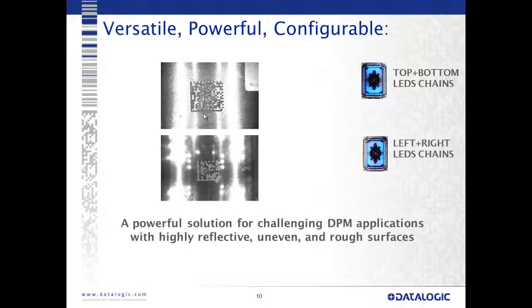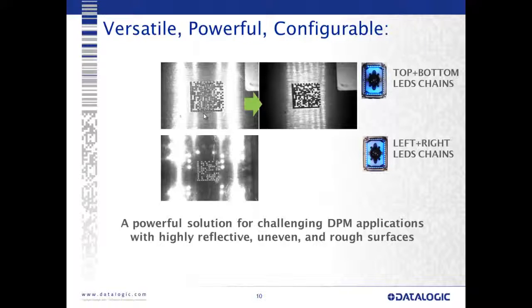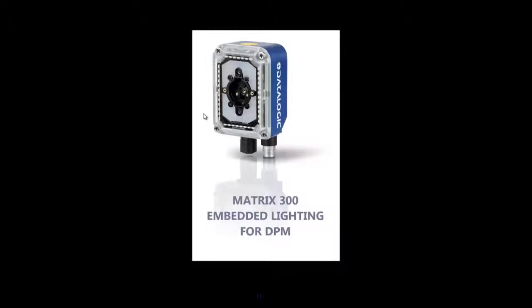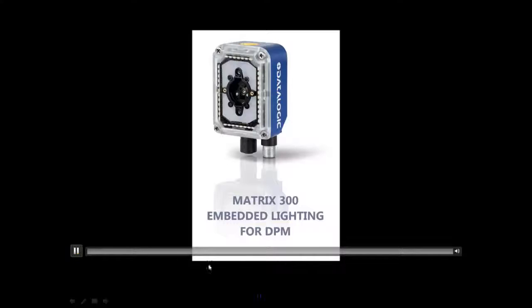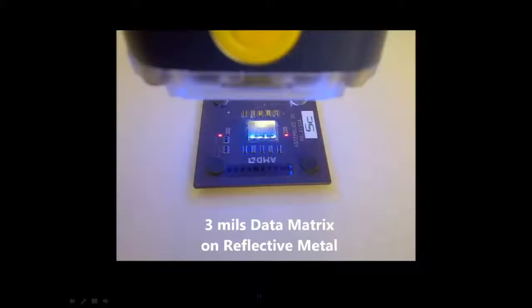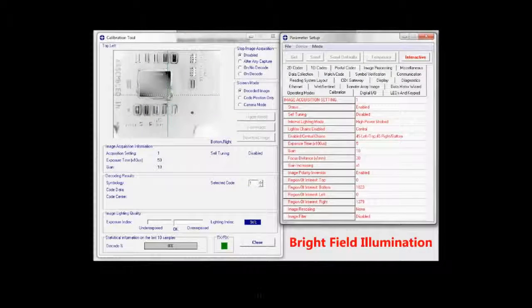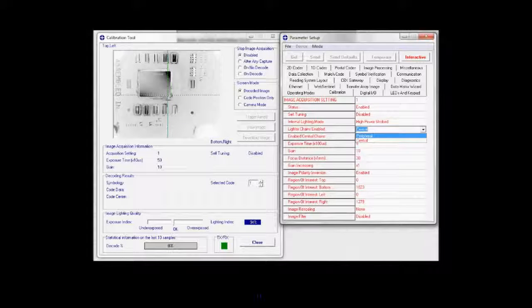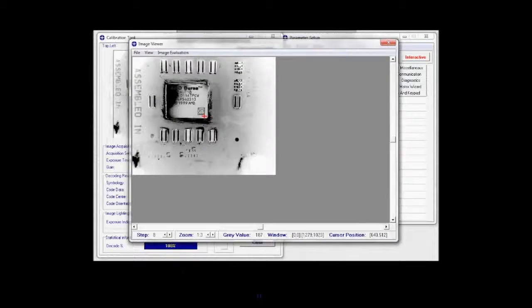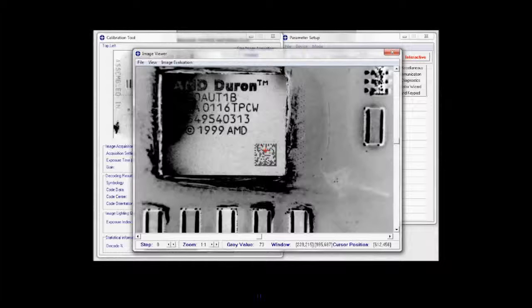Here we can see with standard illumination, and if we go through and adjust our zones, we can quickly create bright field or dark field situations just by controlling the lighting zones. Here we have a quick video of embedded lighting for DPM applications. We have a processor with a three mil code on board — three mil element size, about the thickness of a piece of paper, very small code. With central illumination we change to a different option and with the embedded low angle, now we have a good read with plenty of contrast, reading these very small codes.